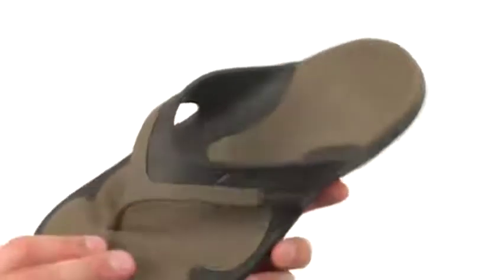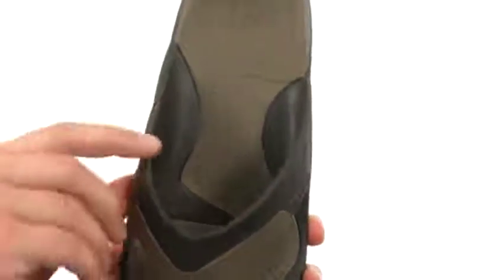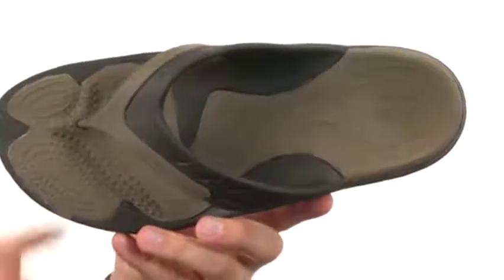These are designed to keep your feet nice and comfortable all day long. You have that Crocs-light material throughout the top of the strap, and that footbed that is incredibly lightweight and will give you plenty of shock absorption and comfort.